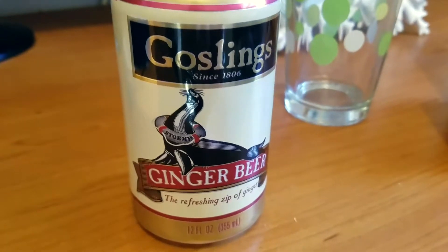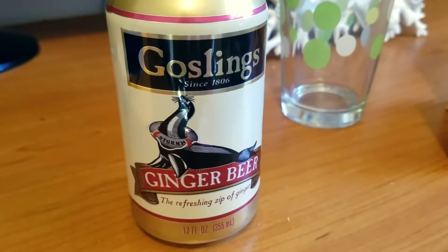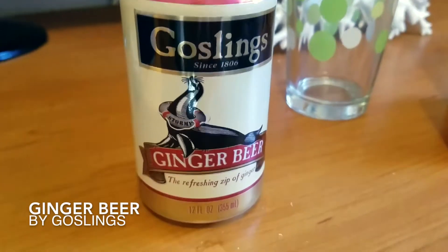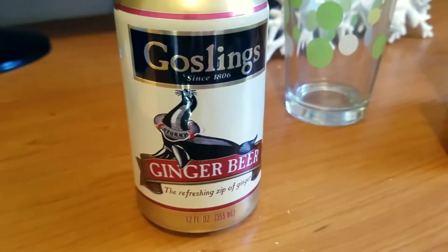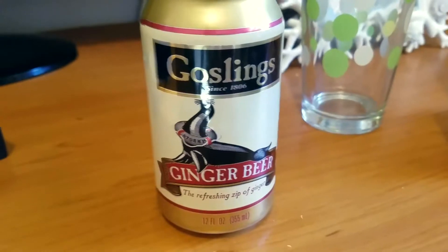Hey guys, good afternoon. Just here to tell you a little bit about something I usually use to make a Moscow Mule — it's Gosling's ginger beer. It was actually invented for the Dark and Stormy. I believe Gosling's has a really famous rum that's actually really delicious.